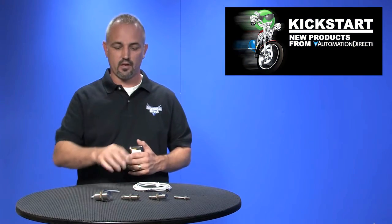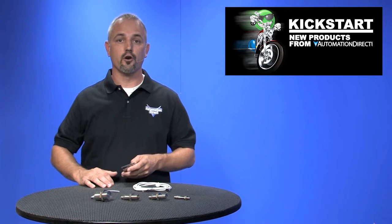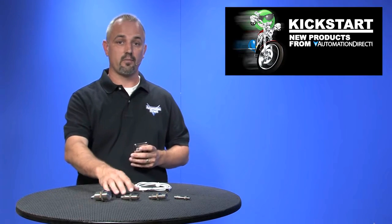Welcome to Kickstart, where you get to see new products here at AutomationDirect. Today I'm going to show you our new line extension of stainless steel proximity sensors.